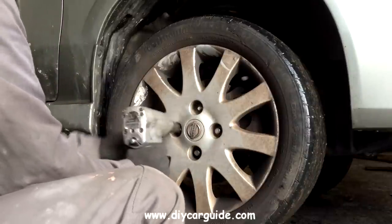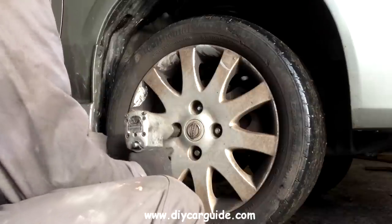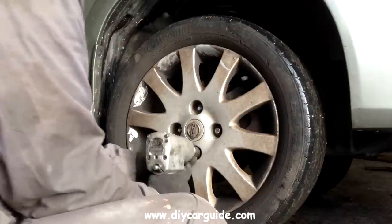Hi folks, today I am replacing front brake pads on this 2007 Nissan Almera.